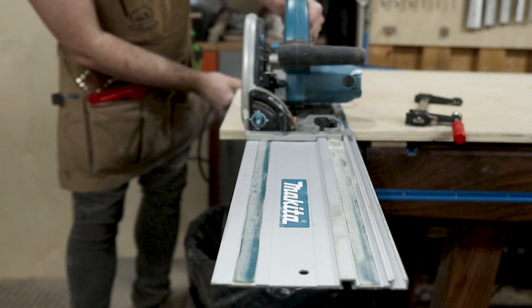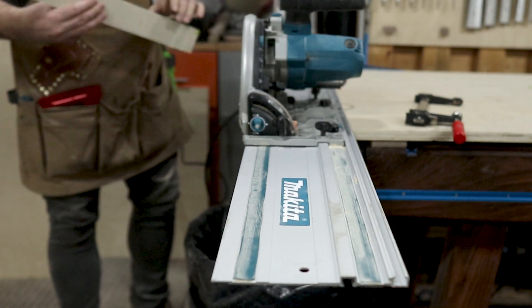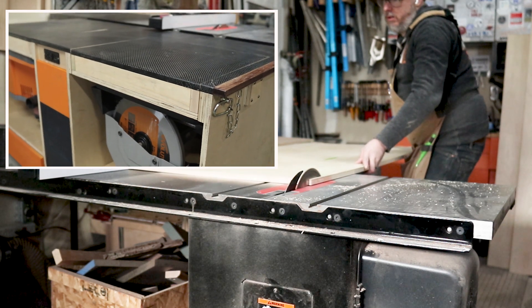Now if you watched my last video, you know I just finished my double flip-top outfeed table. And I wanted to do something really special for the tabletop, so that's why I decided to go with a carbon fiber top. This video is about making that top, and all you've seen me do so far is prep my material.